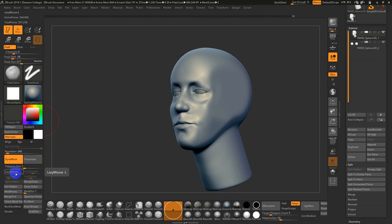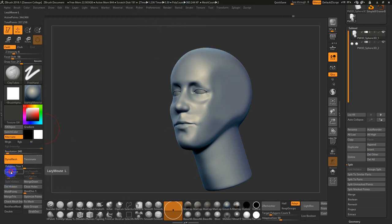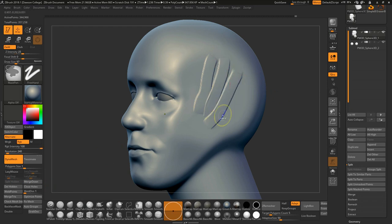Lazy Mouse — you can access it under Stroke > Lazy Mouse. What it was initially designed for is making nice fluid lines by averaging out the stroke. But for brush strokes when I want them more solid, I would set my radius and smoothing down to the lowest — zero for smooth, one for radius — and my Lazy Step to 0.025. Now you get a nice solid stroke in the Clay Tubes brush.